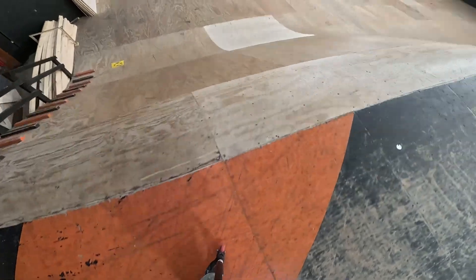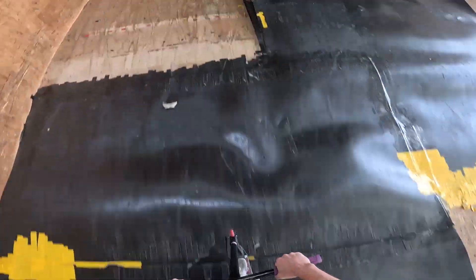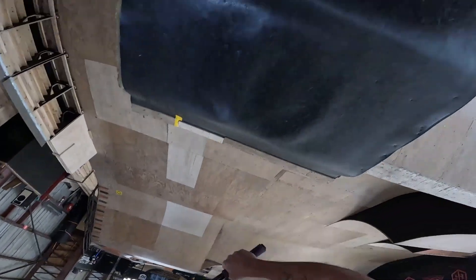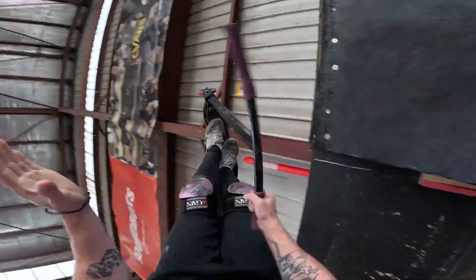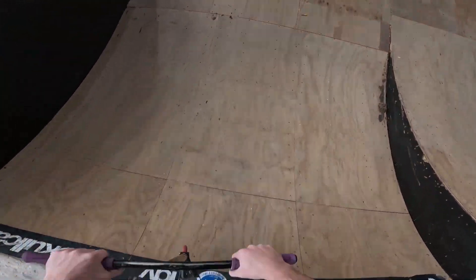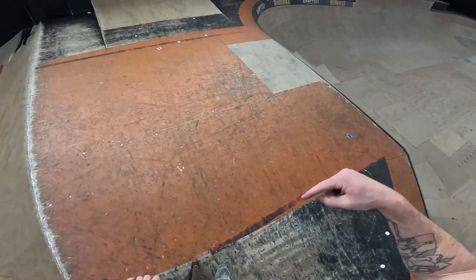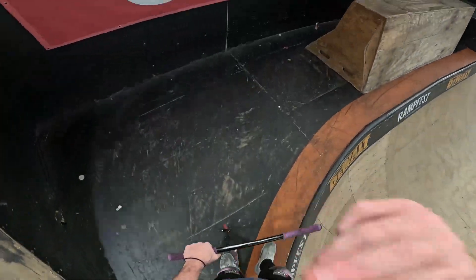Trick ten — finishing off with a bang. Let's go. First try, baby. Let's go. Into that flare bar. And that'll do us for the ten tricks at the most insane skate park, guys. If you want more of these videos, let me know — comment down below, smash that thumbs up button, and I'll see you guys in the next video.